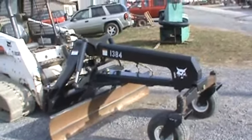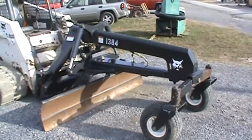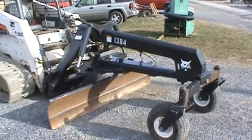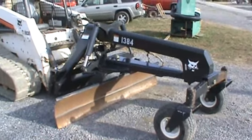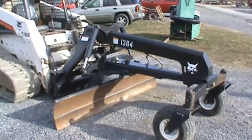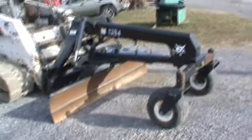Hi guys, Nick Miller here today from Marksupply88. Today I have for you a super nice Bobcat grader attachment for your skid steer loader. This grader here is a 7-foot grader. It is laser control ready — it has the mounting and the wiring for it on it. I do not have the lasers.